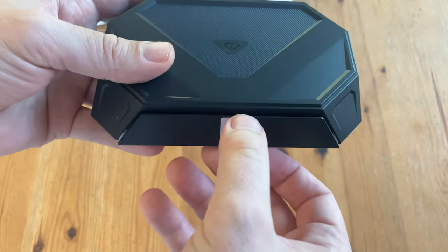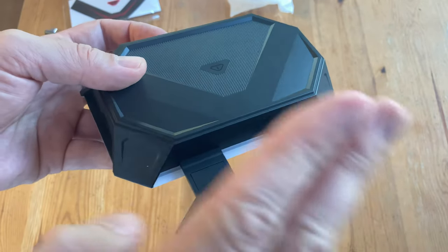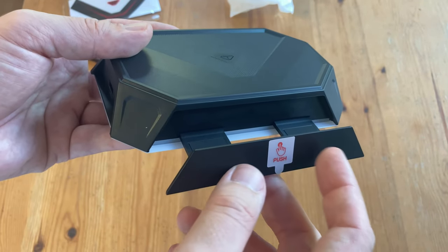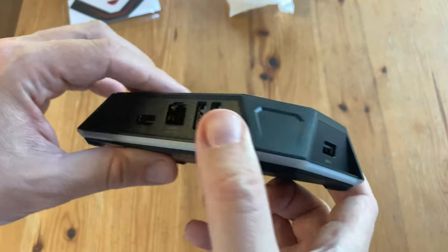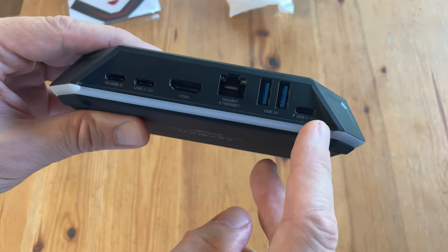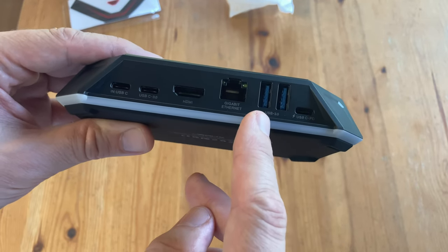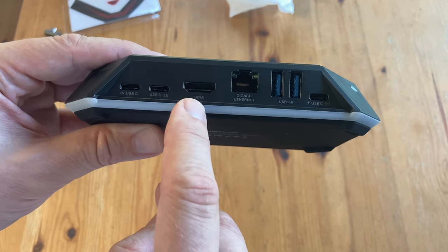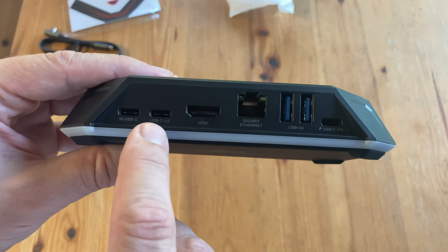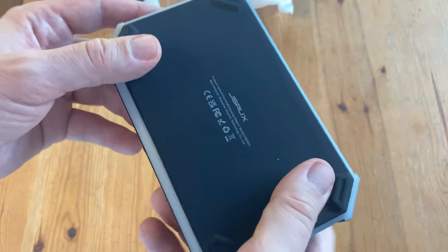Pushing this, it opens slightly but not all the way — we need to pull it out. It feels a bit cheap, but we can use it as a Steam Deck stand. Looking around it, we've got a USB 2 port, USB-C for power, two USB 3s, one gigabit Ethernet LAN, a HDMI port — good for 4K at 60Hz or 2K at 120Hz — and lastly, two USB-C ports. Nothing on the other side or underneath.